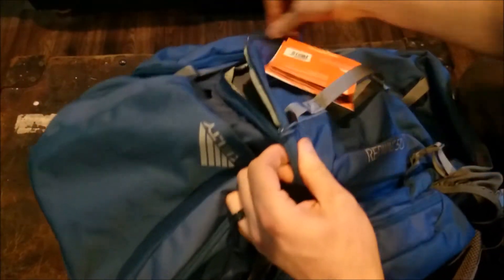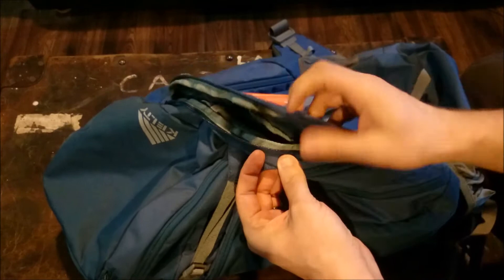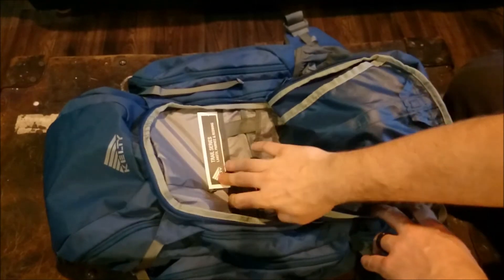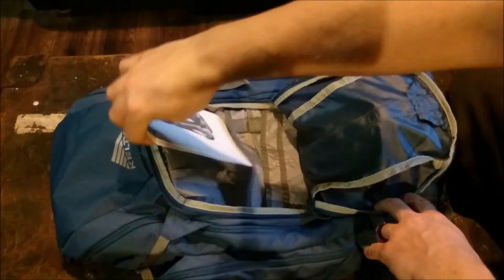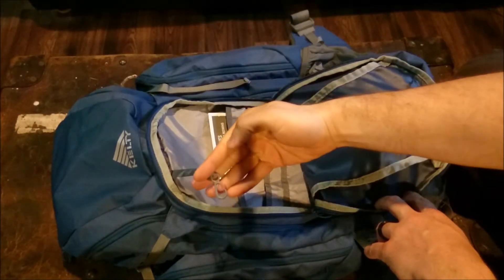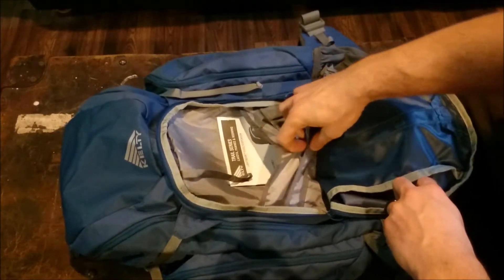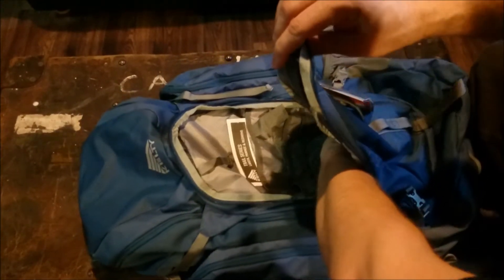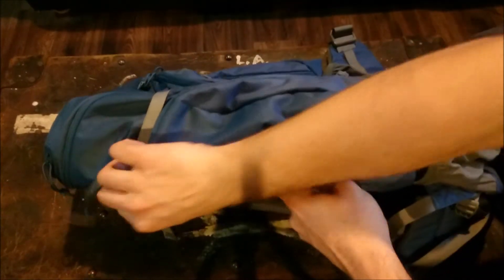It's got a nice front pouch here. These zippers appear to be pretty well waterproofed, or at least water-resistant — they've got a little flap behind them as well. We've got an organizer with a set of instructions, a key lanyard, multiple pockets, velcro dividers, and it comes down pretty deep. There's lots of room in that front quick-access pouch. Of course we have some side saddles on both sides.